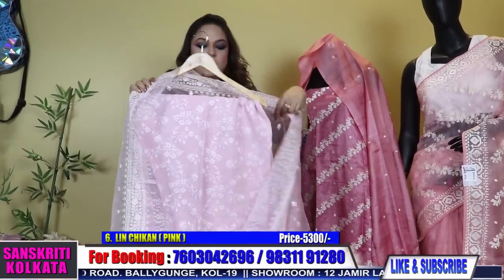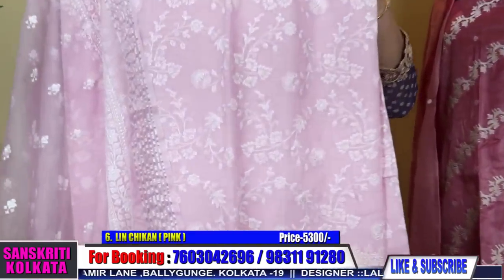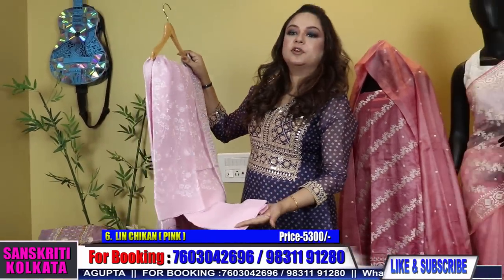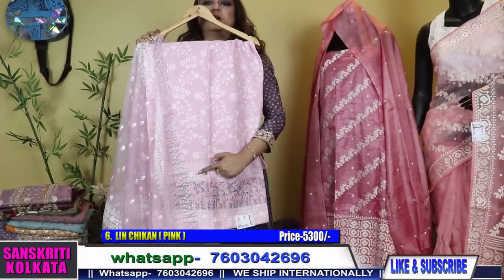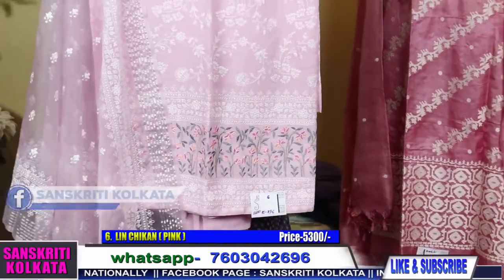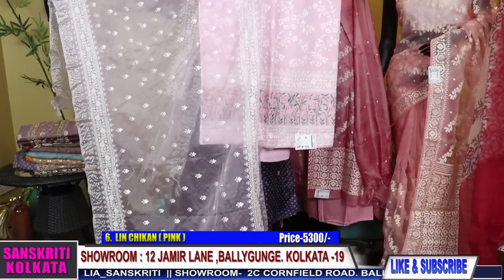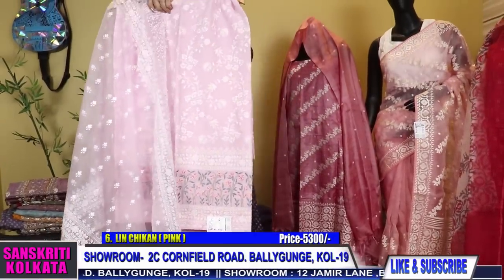Linen with organza chicken dupatta. Pastel shade of nice soft baby pink — actually it's a mauve-ish pink colour. This is the bottom and this is the kurta. The kurta has all over work on the front, with the bottom daman also having work. The pant is plain and the dupatta is with work. Very smart pretty piece — you can wear it for corporate occasions and also for parties. Beautiful chikan dupatta and kurta, fully in linen.